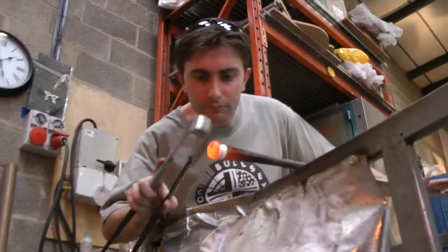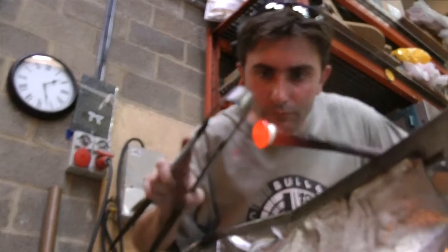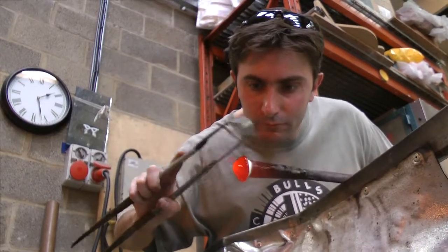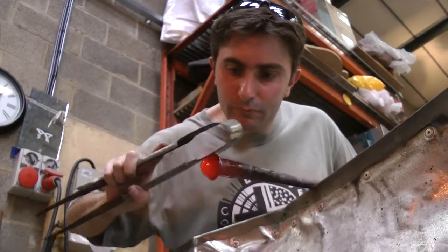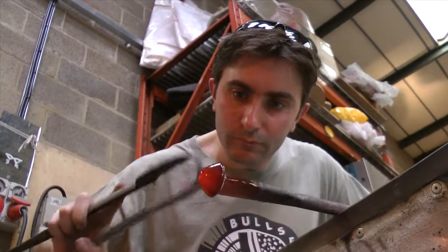The next part of the process is to spread the transparent fuchsia as evenly as possible over the opaque white. This should allow you to achieve a beautiful color fade from pale fuchsia at the bottom all the way through to a much darker, richer fuchsia at the top.